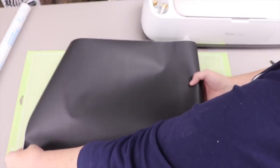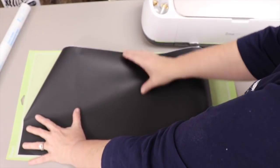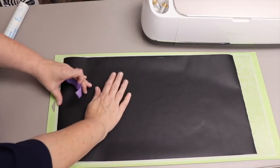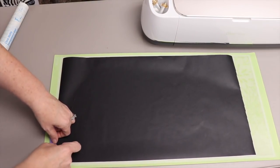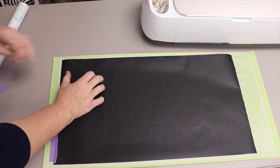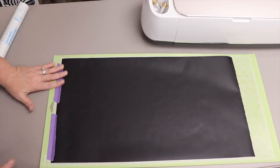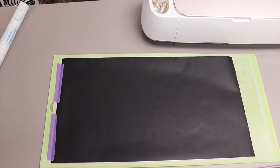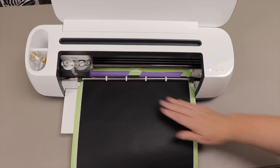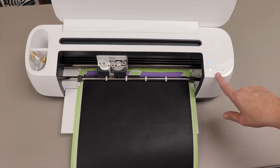This product comes on a roll, and I'm placing it on my 12x24 mat with the vinyl side up. My mat isn't very sticky, so I'm using a little tape on the edges to hold it in place. I have a video showing how to re-stick a mat if you need that. I load it in and press the load button, then press Cut when the Cricut light flashes.